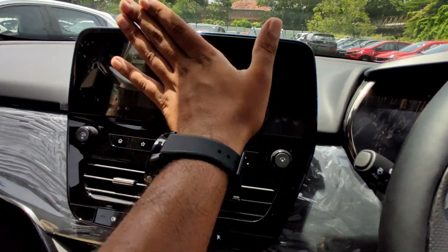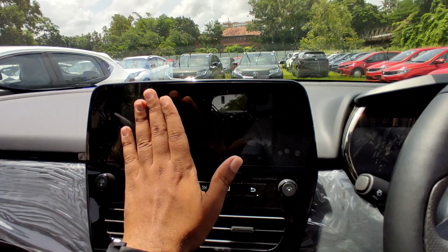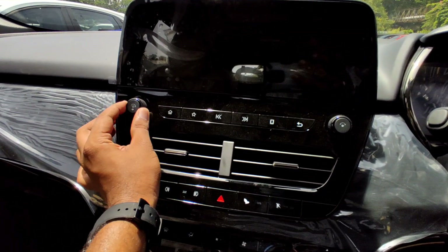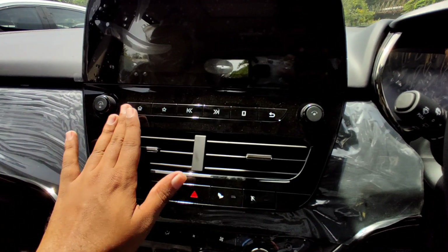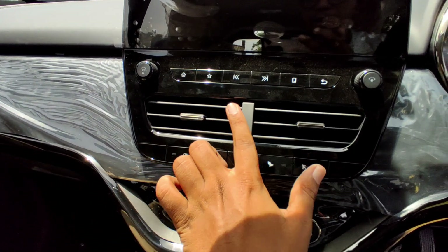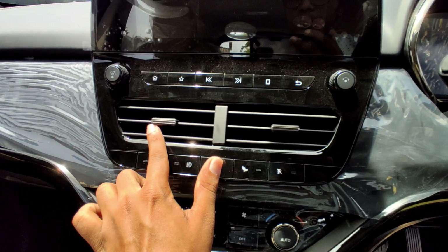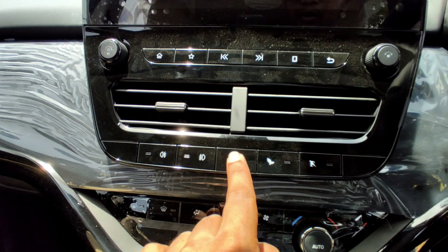The floating island infotainment system has a small screen size but a great presence. There is a rotary controller for the infotainment. There are 2 AC vents with a chrome element, and physical controls for front and rear fog lamp, hazard, eco mode, and sports mode on a neat panel.